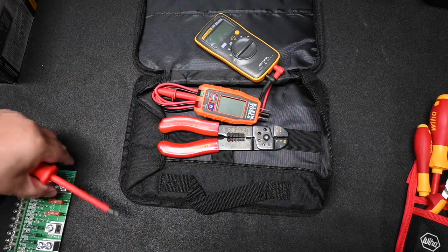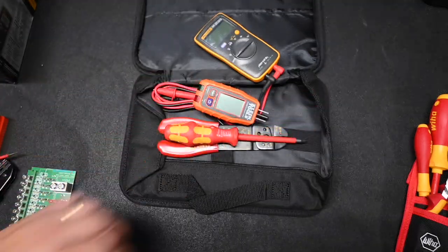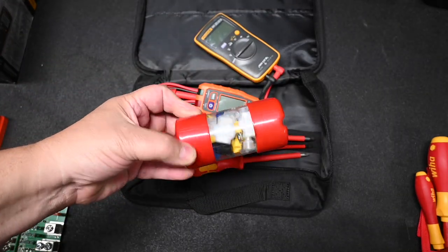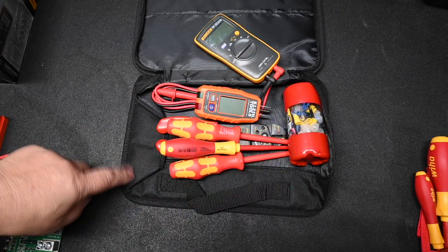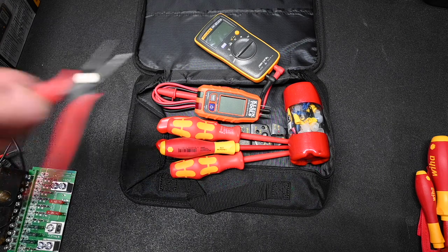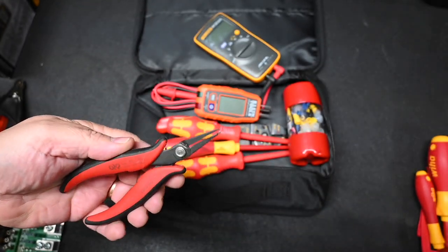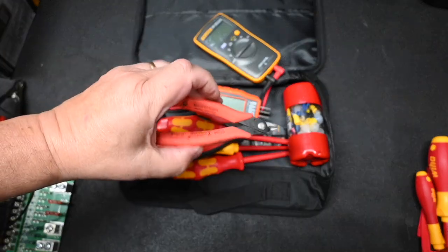At minimum I like to have a basic set of electrical screwdrivers: Robertson, number two Phillips, and a flat tip. I also have a small container with all kinds of connectors, lugs, and fittings that fits perfectly in this tool case. I carry a small set of needle-nose pliers — they're more electronic than anything but they work — as well as a small set of nippers.